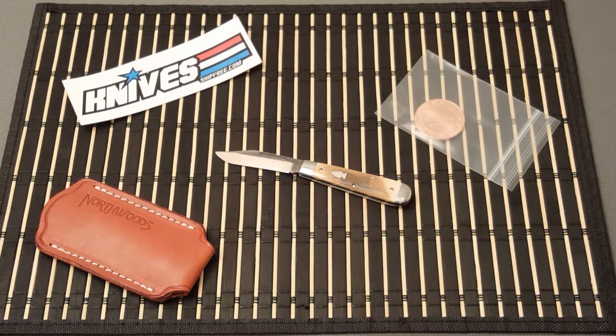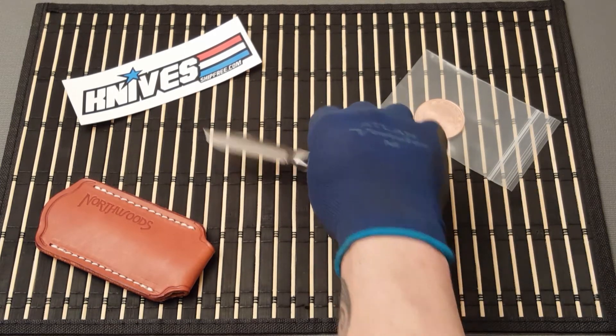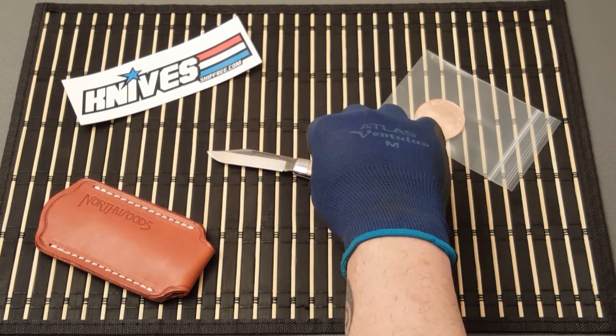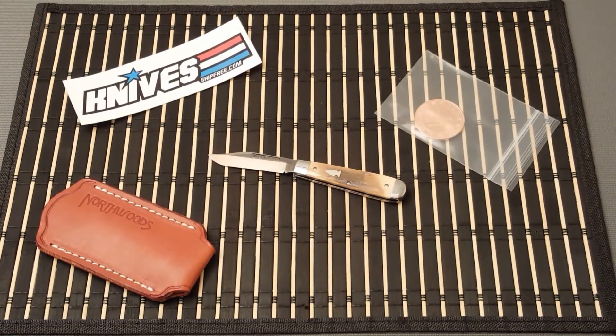Yeah, this is a great little knife, beautiful for your collection. This is the first Northwoods that's come across my tabletop, so I just wanted to at least get it in there and give my quick little mention. Yeah, I think it's a fantastic little knife — just superb.